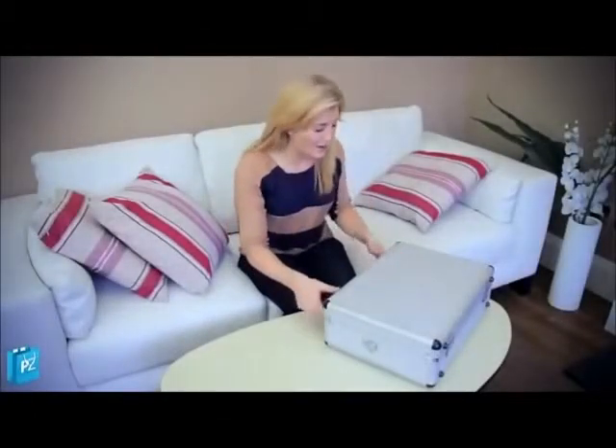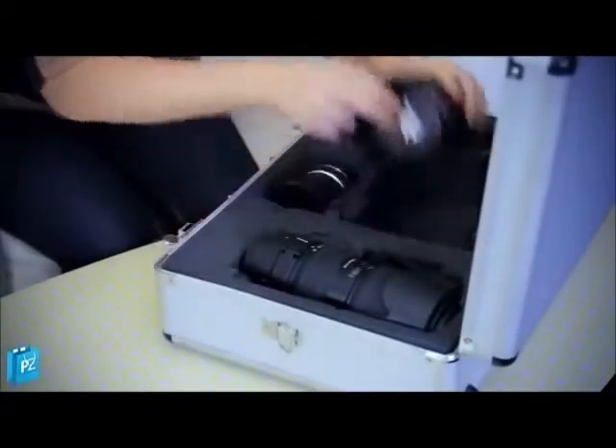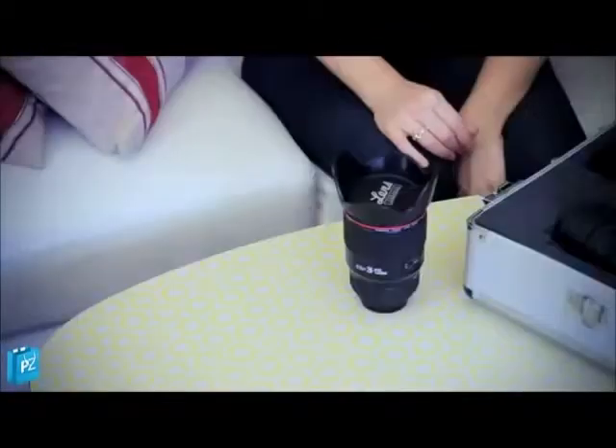Hello everyone, don't mind me, just going to have a quick coffee break I think actually. Anyway, my name is Maddie and I've been looking at all the gadgets here at the Paramount Zone.